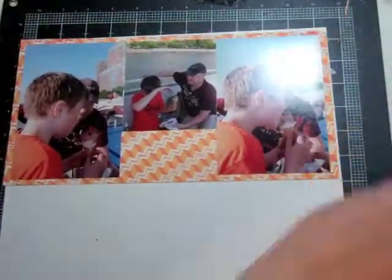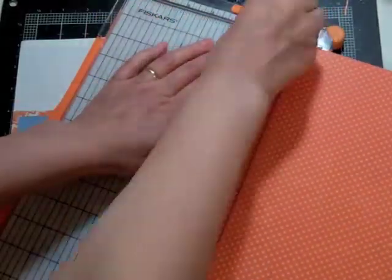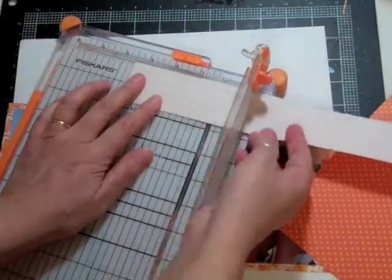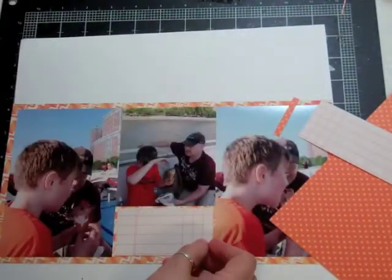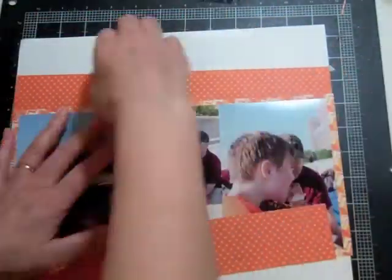I put the smallest one in the middle, and the backside of that orange polka dot paper is actually a journaling or lined paper. I'm going to flip it over and use that as my journaling strip, and then use the polka dot orange side at the top and bottom — above and below the photo. I don't plan on having a big title on this.